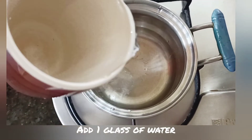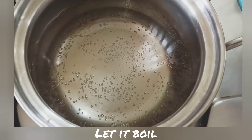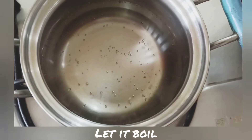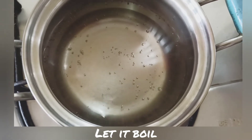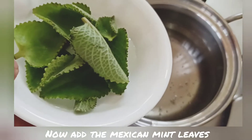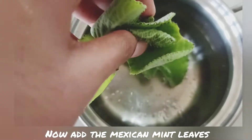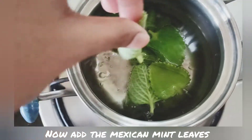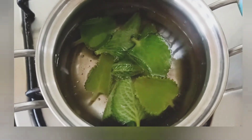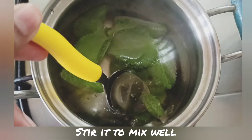To prepare the drink, I'm taking a tea pan and adding one glass of water, letting it boil for a few minutes. Once it is boiled well, I'm adding the leaves into the pan.